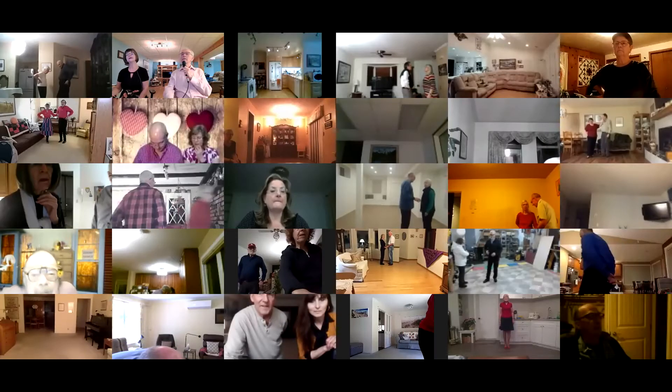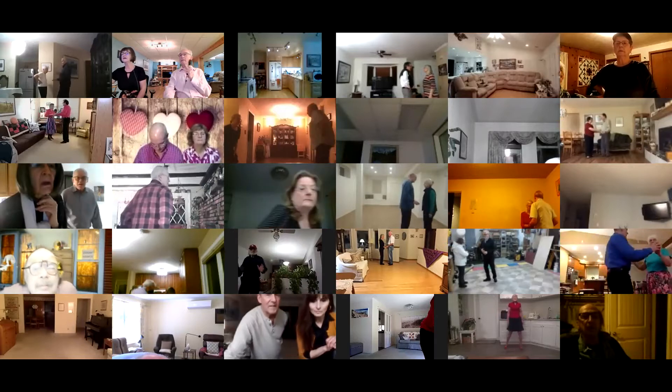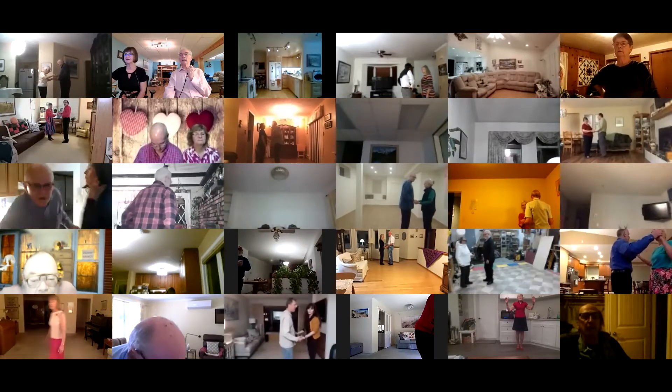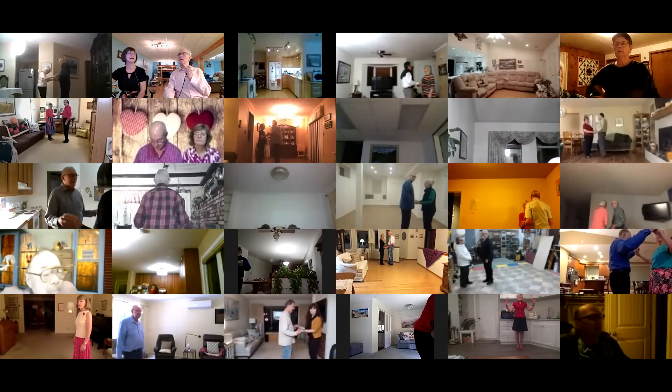It's finished. Lady lay down, butterfly facing your wall, lead foot free to measure weight. Twirl vine three, pick up to line of dance, lady lay down.